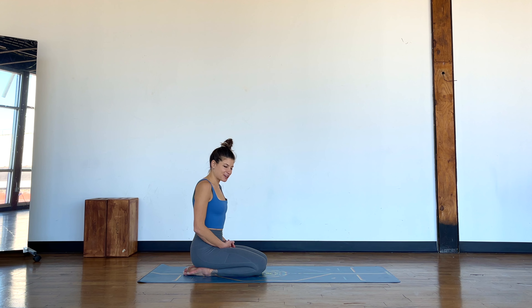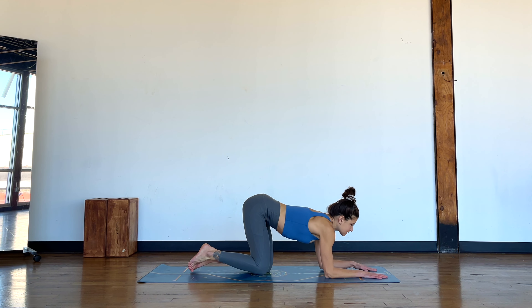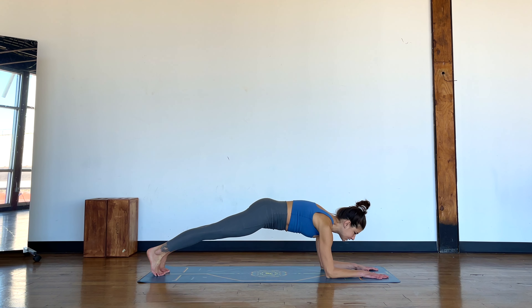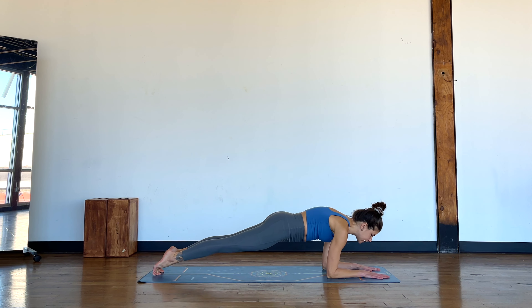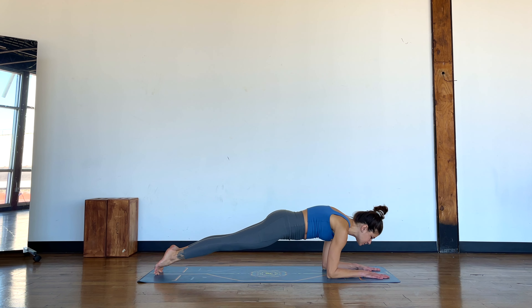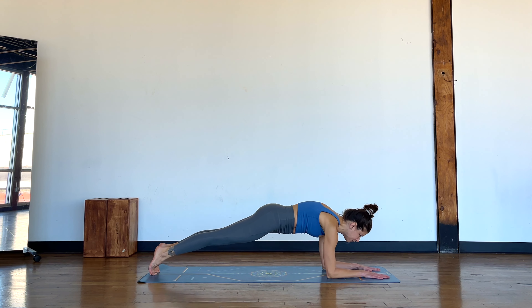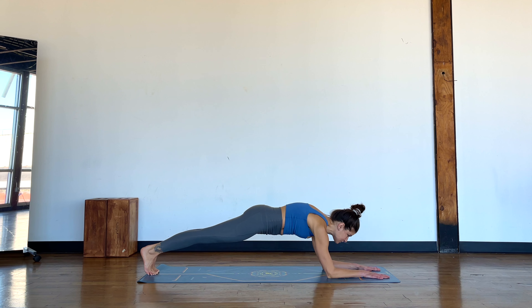Moving on, can you bring your forearms down to the mat? Have your focus just towards the front of your mat. Tuck the toes under and step back to come into a forearm plank. What we're going to aim for is to get a little movement going back and forth, squeezing the elbows in towards each other so the serratus is switched on, pressing the chest away from the mat, really protracting through the shoulders as we move back and forth, keeping our gaze on the focal point we chose.